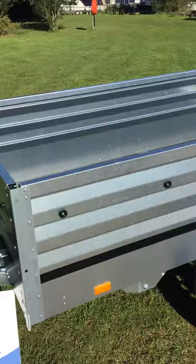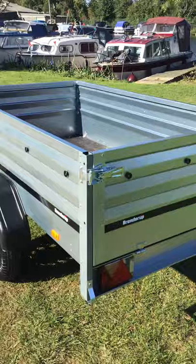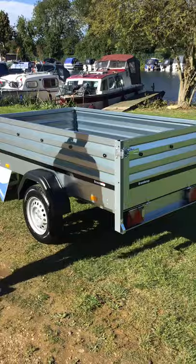This is a gross weight 750kg trailer. Payload 610kg. Internal dimensions are 203cm long, 116cm wide, and the big difference with this model is it's got 55cm deep sides.